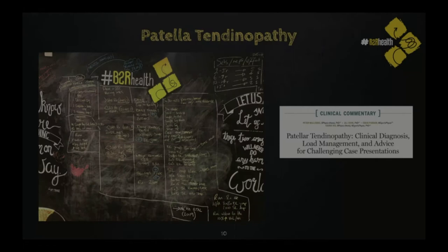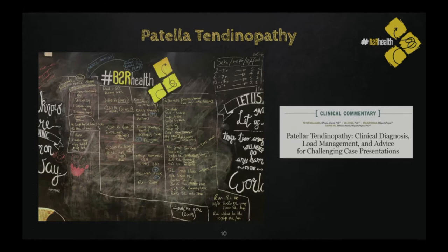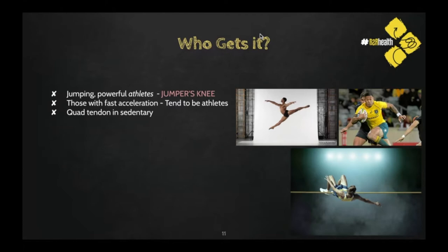This paper by Pete Maliaris, Jill Cook, Quaint Purdem, and Evry Rio is a really nice case — it's on your Blackboard — around managing difficult or challenging patellar tendinopathies. So, who gets patellar tendinopathy? That's going to be a really important first point, and something that has influenced why I've done this one first, because I've been dealing with it myself for the last 18 months.